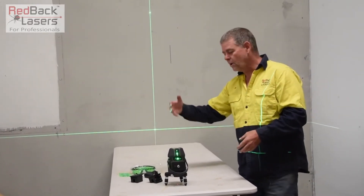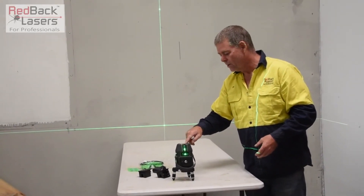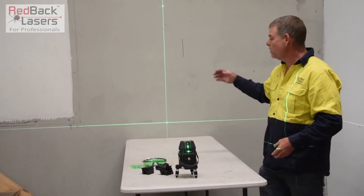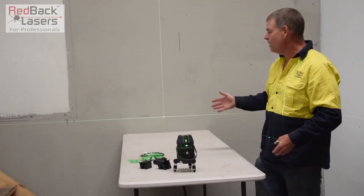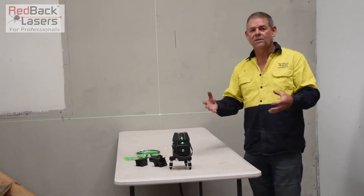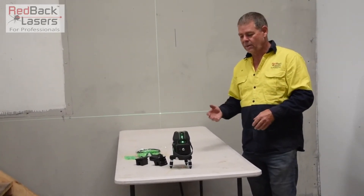It does have pulse mode to operate with that receiver. So if we go into the mode button, we can turn it into pulse mode — it'll just dim down a little bit. And then we have battery saver mode there, so if we want to make our battery last a bit longer, we can dim the laser down and it's going to last a bit longer on our batteries.